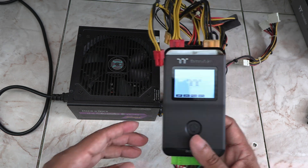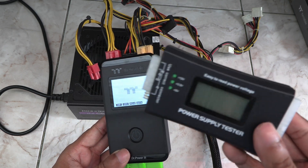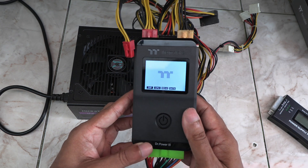This is a really useful little gadget for troubleshooting power supply problems — much better than my previous tester. 100% recommended. Use the link in the description to get one yourself. Thanks for watching, see you later.